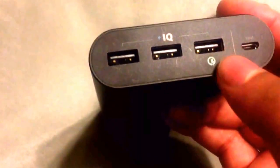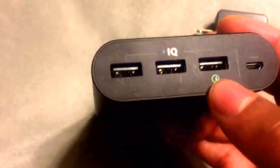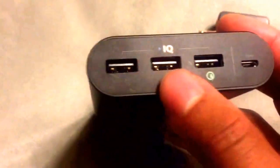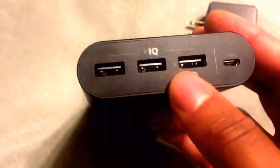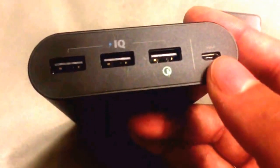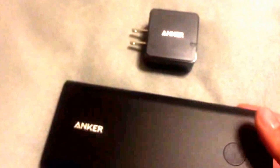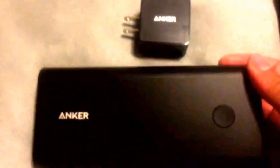I have been able to use the Qualcomm port — being that my devices are not Qualcomm compatible, it will just charge regularly utilizing the Voltage Boost and IQ technology. Each port has the ability to charge your devices up to 2.4 amps. And again, this is where you put your micro USB inside to charge it up. You would want to use the included wall charger so that you can charge the battery itself up — eight and a half to nine hours — because using another means can take a lot longer.